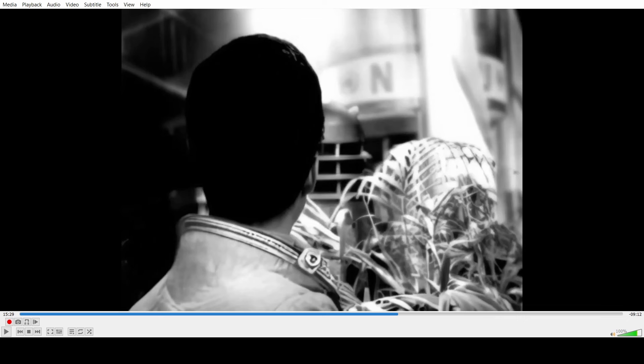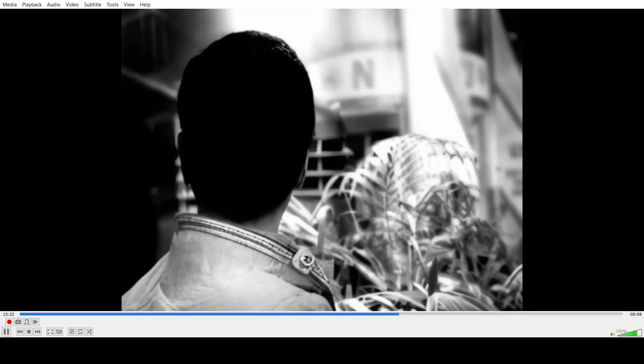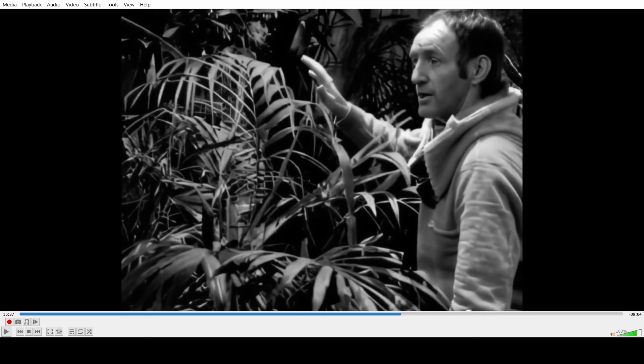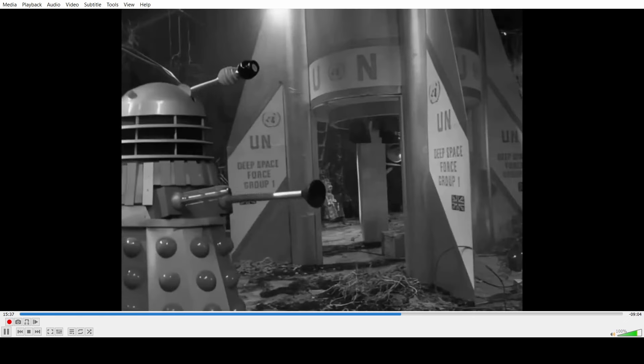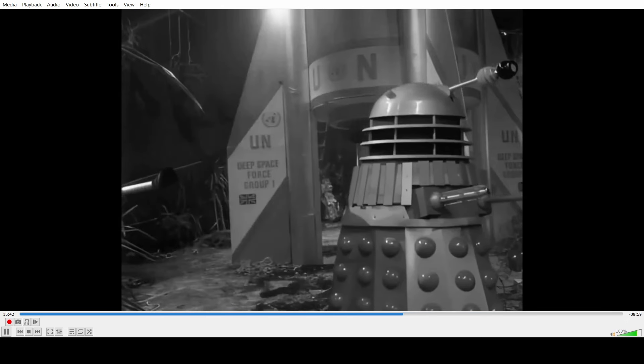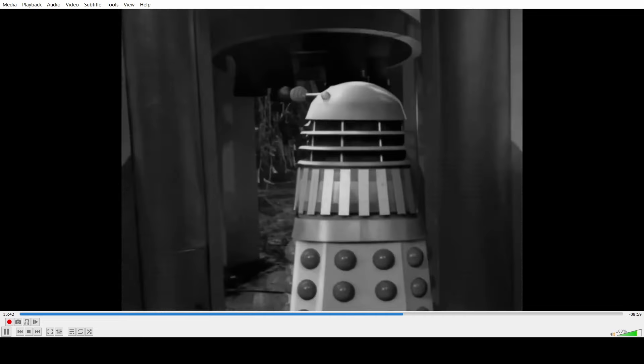It looks too good to be AI generated. His eyes are morphing back into his face — he doesn't look like the proper character. And that's just a JPEG of a Dalek sliding into frame. A JPEG of a Dalek sliding in and out of frame — holy crap.